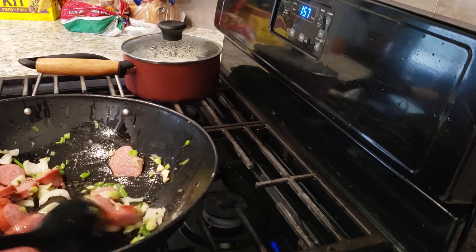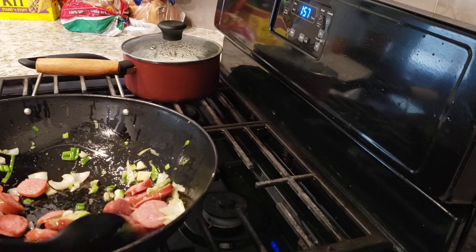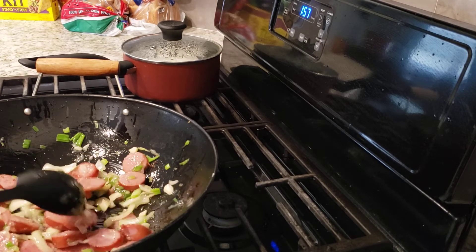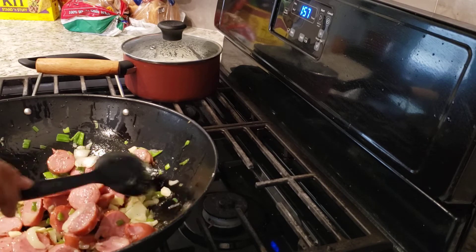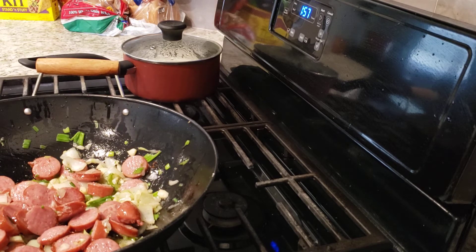Alright guys, it is doing good. We are going to just let our sausage brown and keep it on low so you won't burn your sausage, onions, garlic, and green onions.